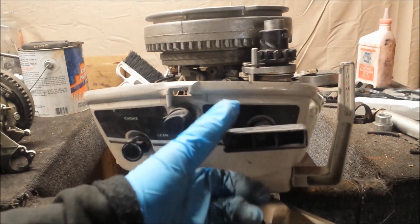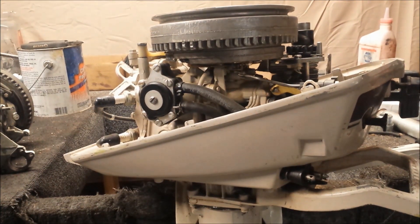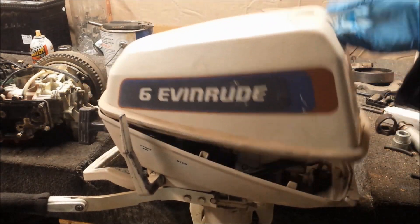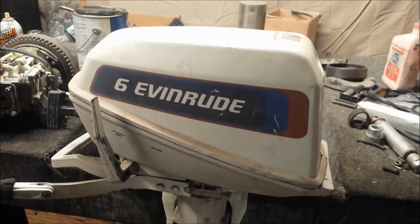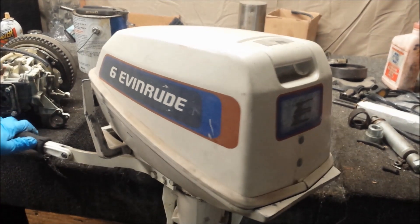Otherwise, aside from the carburetor and lower unit, this thing is in really nice condition. I've never had a use for it at all — I figured I'd hang on to it, maybe someday I'll find another one with a short shaft and put together one usable motor, at least for what I do, but it just never happened. This is the only one of these I've ever had and the second I've ever seen. As you can see, it looks great as a six horse — yeah, I just converted it to a six horse. If you have one of these, enjoy it. Hope you enjoyed this comparison.